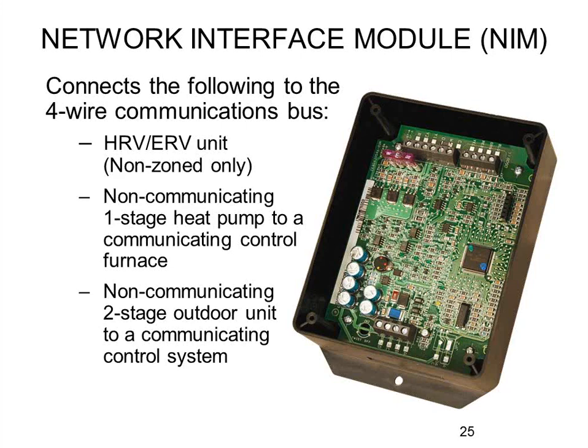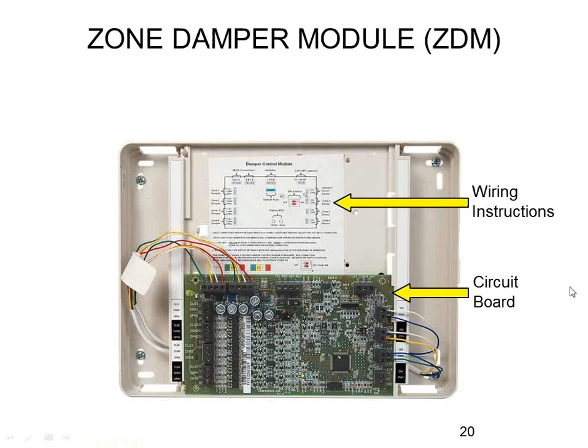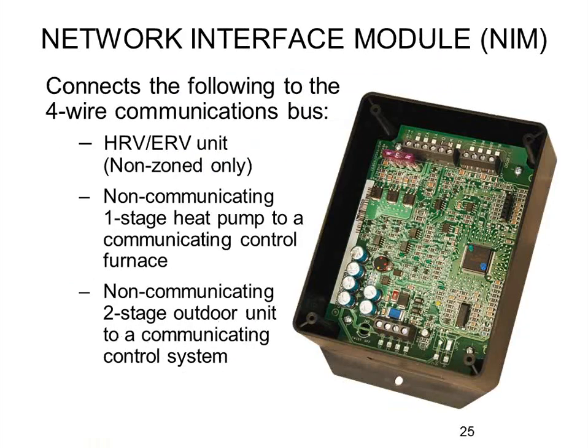You might also need a NIM card for the ERV option. If you have a zoning system, you don't have to because the zoning panel already has the ERV connection — there's a four-wire connection that connects the zoning panel to the ERV. But if you don't have a zoning panel but want to use a Bryant ERV, you would need the NIM card, which on the top right-hand side has the ERV control options.